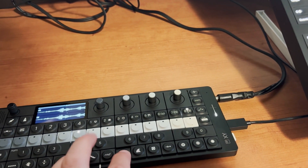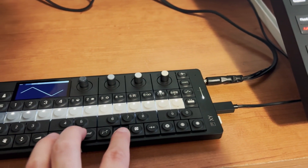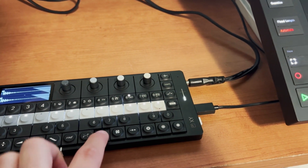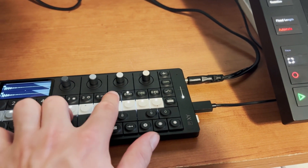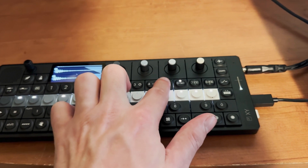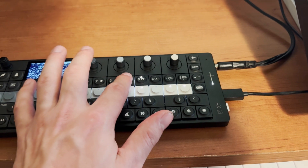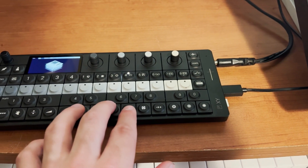This is the Rev 2 on MIDI channel 8. This is the Waldorf Quantum on MIDI channel 7. That's the Prophet X on channel 6. That's the Moog 1 on channel 5. And then here are four parts of the Jupiter XM.